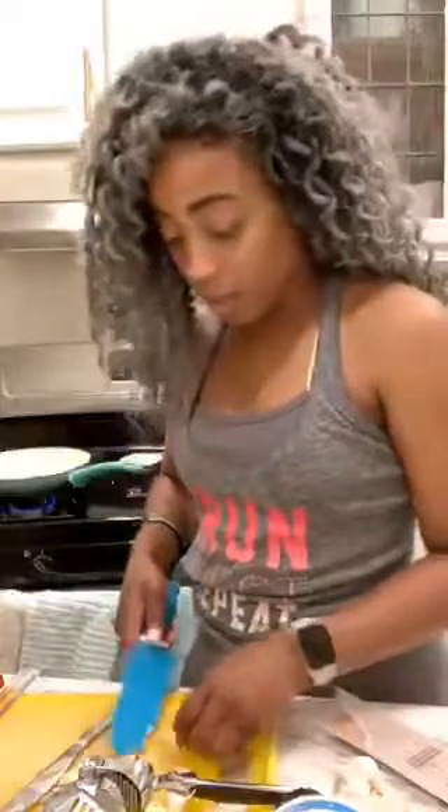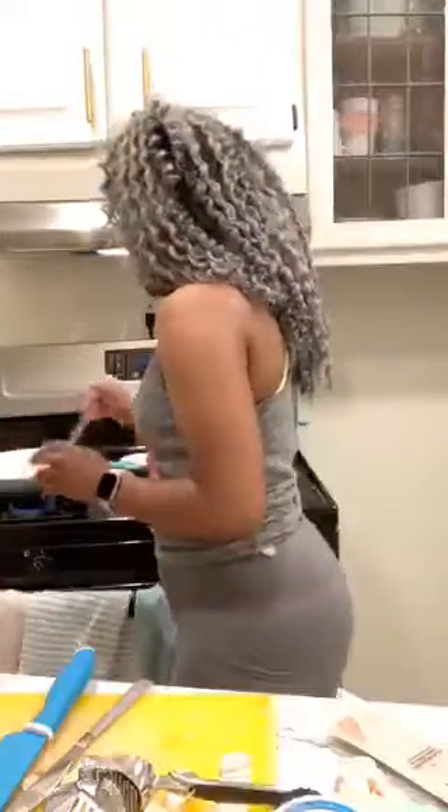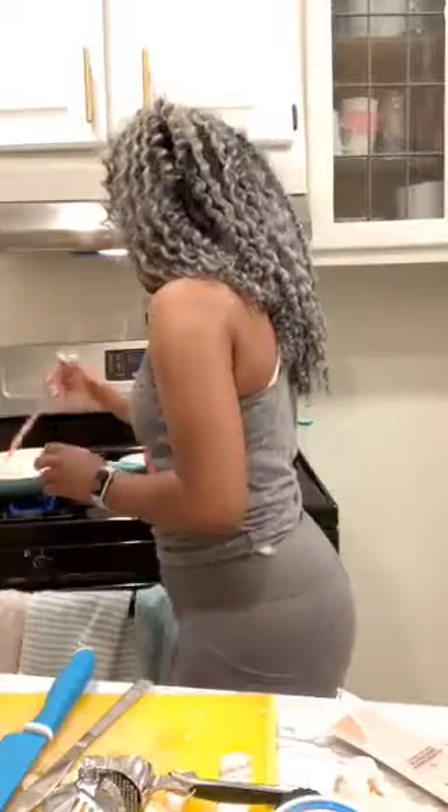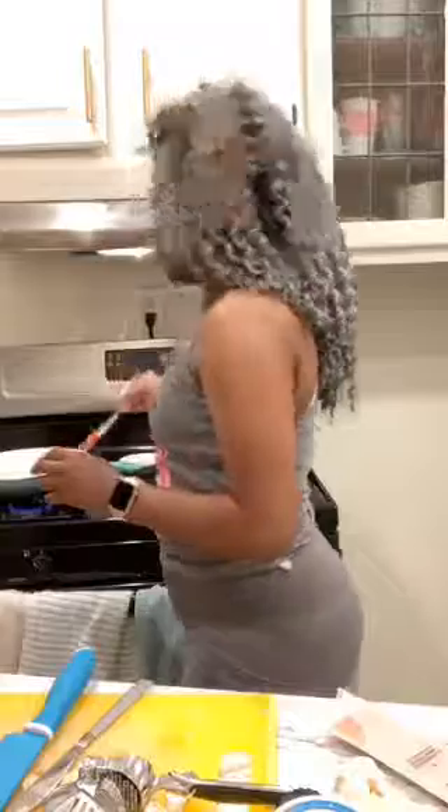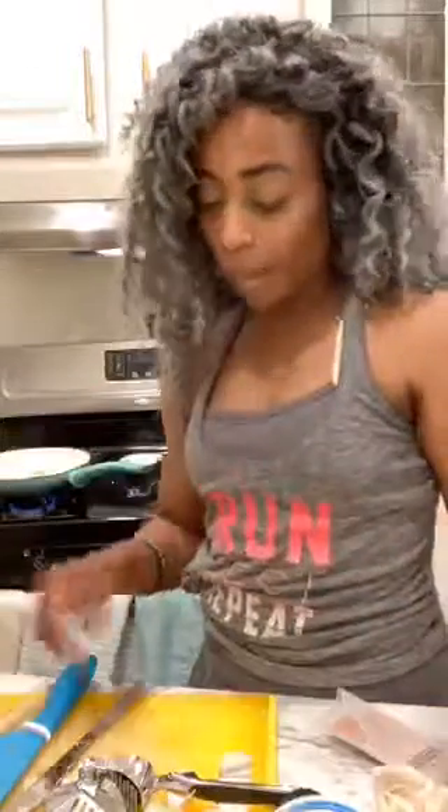But you just gotta give it all to God at the end of the day. I was just like, okay, I'm done complaining. You know I will laugh at my moments and I definitely will complain sometimes.